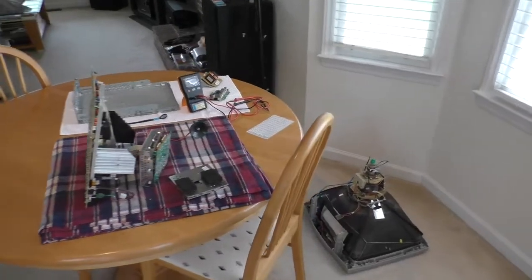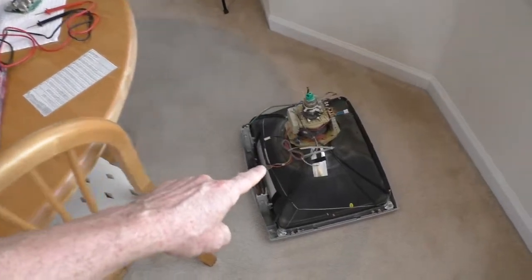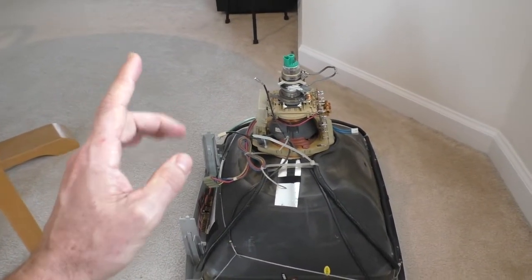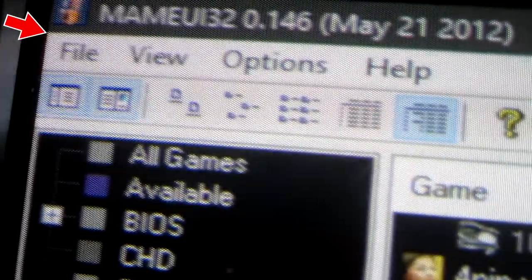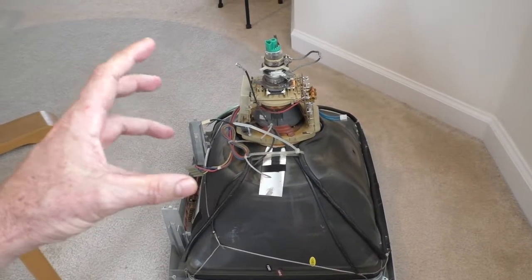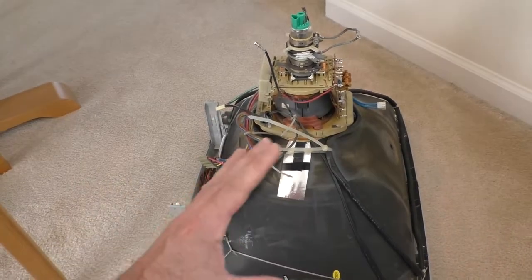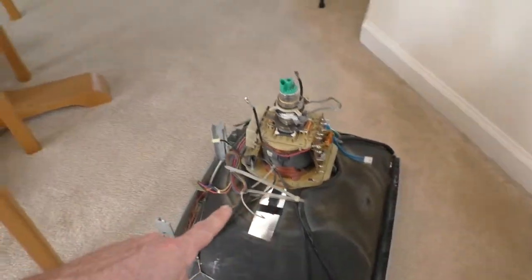In this video I'm going to try to repair a 14-year-old PC monitor. Over the past couple years the image has started to shake left and right, and I'm thinking it might be a cracked solder joint or a bad capacitor. To make sure the monitor was the problem, I tried two different VGA cables and two different computers, and the monitor still shook — so it's definitely a problem with the monitor.